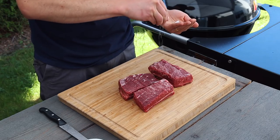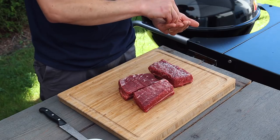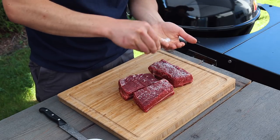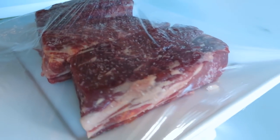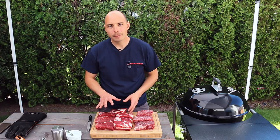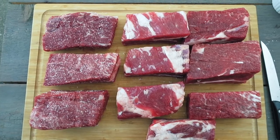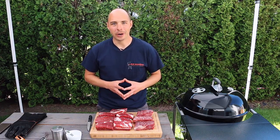After trimming is done we're gonna dry brine our short ribs by applying half a teaspoon of kosher salt for every pound of meat. This both seasons the meat as well as helps retain juices. Once you have them salted, cover them up and place them in the fridge for a minimum of two hours but preferably overnight. We dry brined these short ribs last night and you can see the surface has darkened slightly, indicating the salt has penetrated into the short ribs, and we're now ready to apply our barbecue rub.